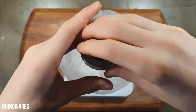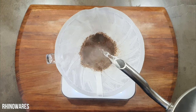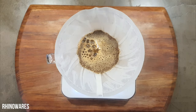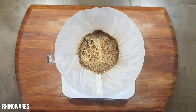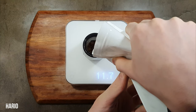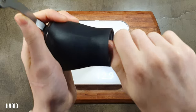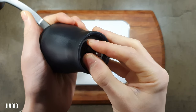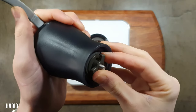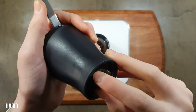For my V60 recipe I go a little more than a full turn, and for the April Brewer also a little more than a full turn. For French press 1.5 turns and for AeroPress a little less than 1 turn. Adjustment is much better on the Hario — the click zero is much easier to find and the clicks are more defined, with a good range of about 14 clicks. For my V60 recipe I go 11 clicks and the same for the April Brewer. For French press I go 13 clicks and for AeroPress 9-10 clicks.